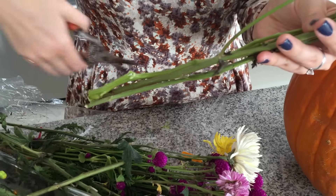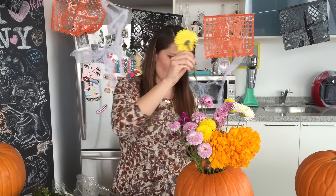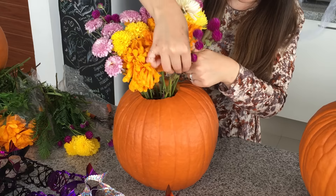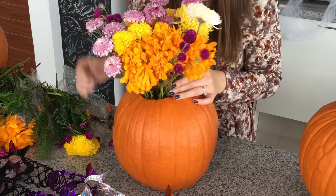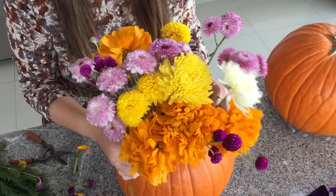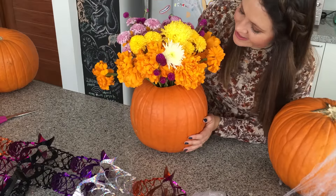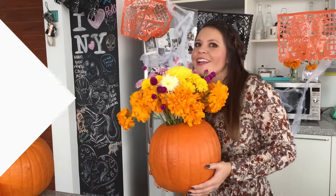Puedes escoger tonos que están súper ad hoc para la temporada, como amarillos y naranjas. A mí me encanta la flor de cempasúchil, que es muy tradicional aquí en México para el Día de Muertos, y la quise hacer como en un adorno un poquito más moderno. Puse flores moradas, amarillas y de diferentes variedades, y queda súper súper lindo.